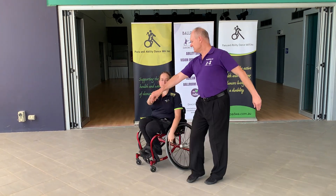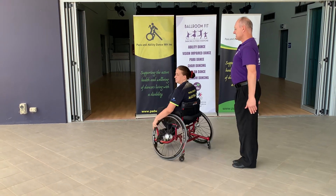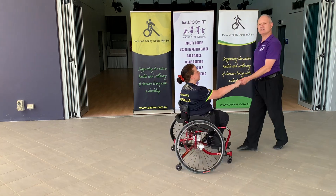I then turn Danny solo, cha-cha-cha, and we connect, ready to go into another basic.